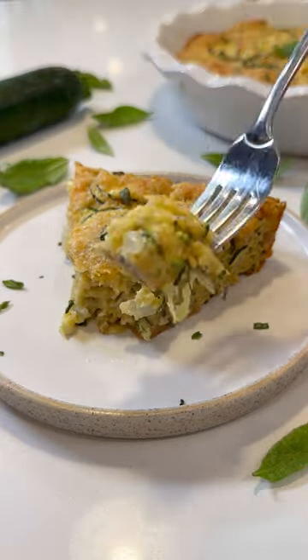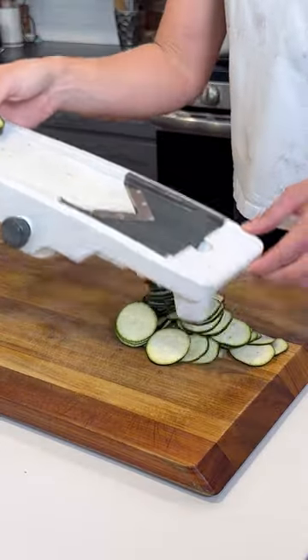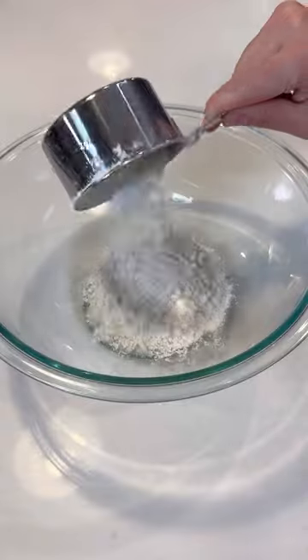This cheesy zucchini pie is gonna make you wanna say mm. Cut off the ends of three medium-sized zucchini and then thinly slice them using a mandolin. You should get about three cups.